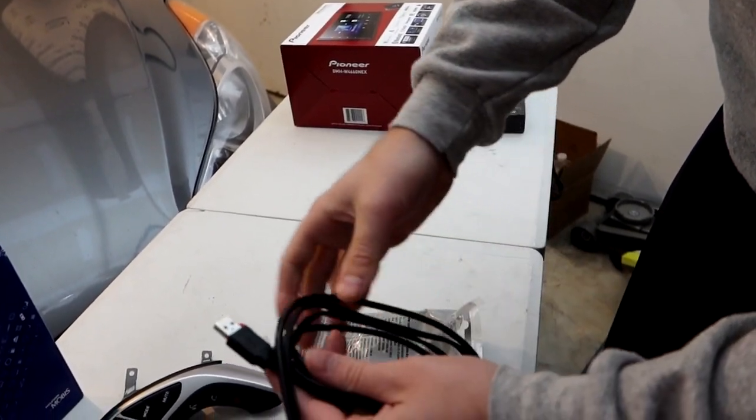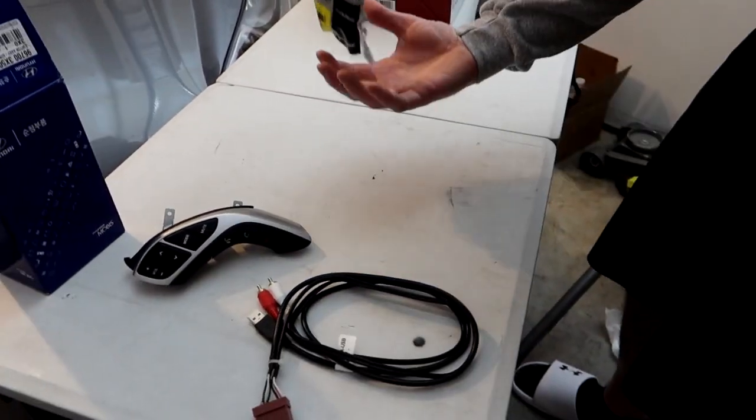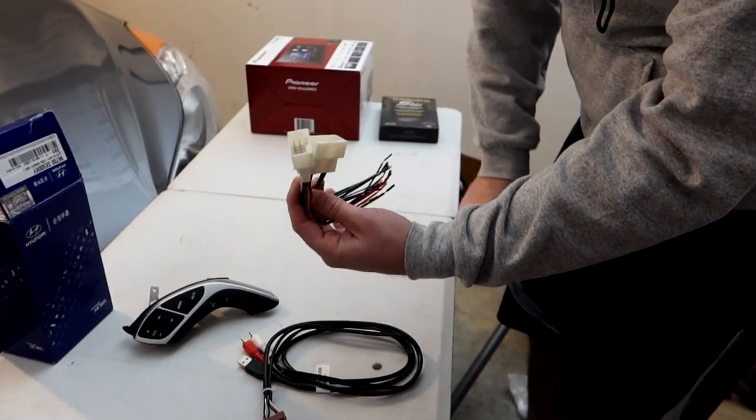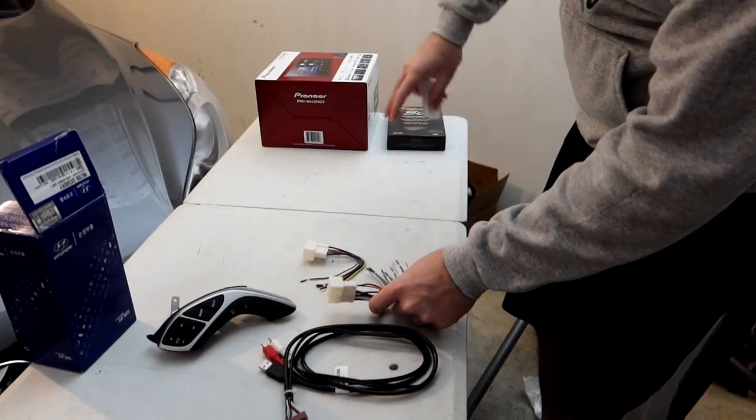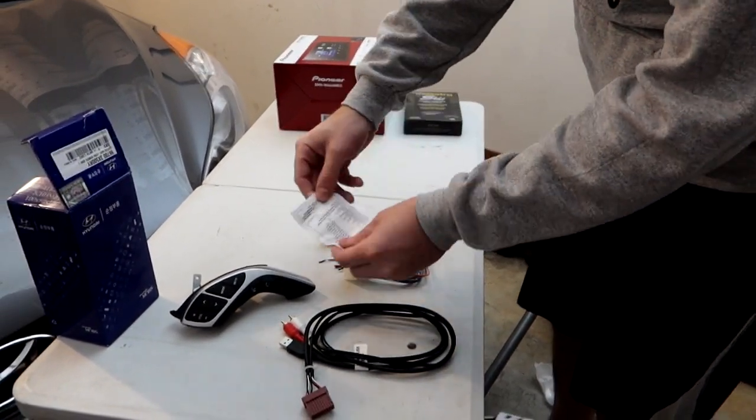The retention cable will allow us to use the USB and everything. We have two OEM wiring harnesses — these will hook up to the OEM connectors and then have all the wires we'll need to connect to the stereo to make it work.